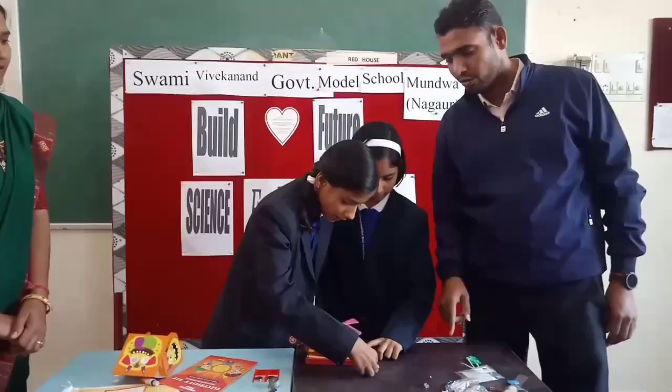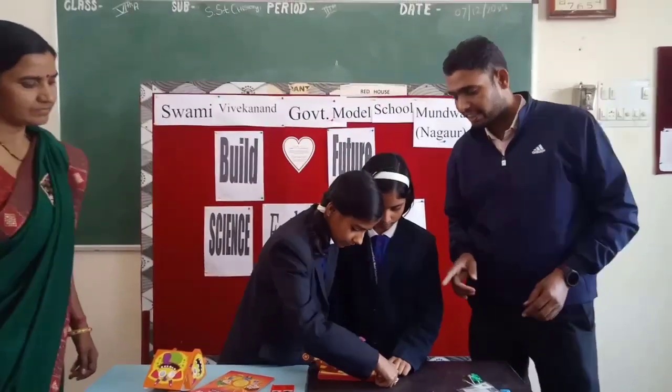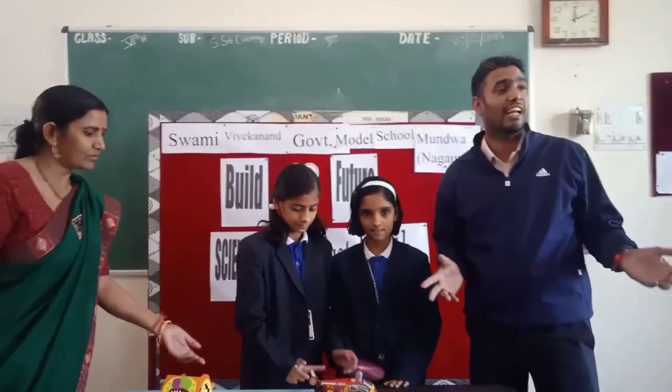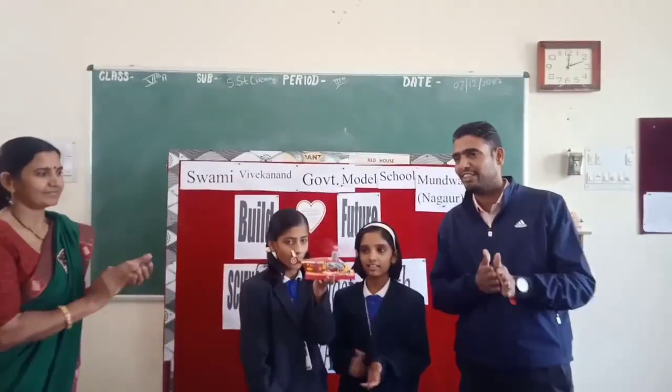We have to pin up the circuit. Now this helicopter is ready. Thank you.